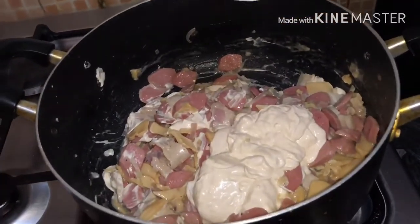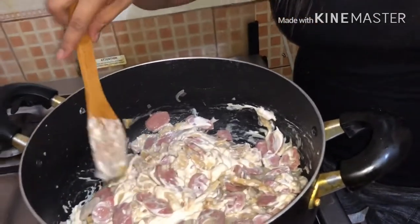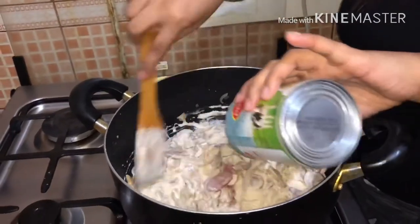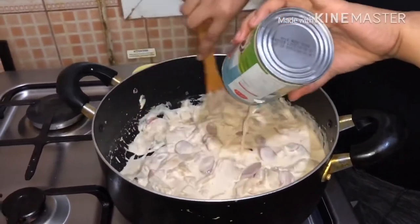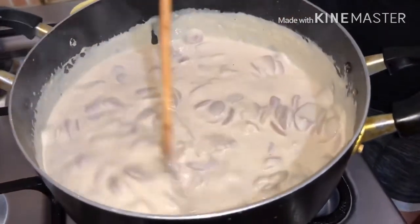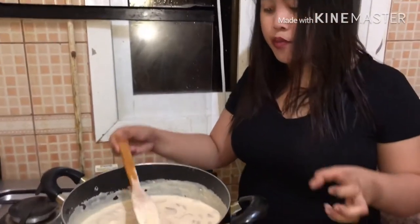Medyo magastos po ito, pero sulit naman po pag kinain mo. Kung mapapansin nyo po, malapot na po siya kasi lalagyan pa po natin yan ng evap — evap gatas po, evaporated milk. Paghaluan-haluan lang po. Hintayin po natin lumapot ang niluluto nating white sauce carbonara. Kung hindi po lumalapot, lagyan nyo po ng konting all-purpose flour. Yun ang palapot para hindi po malabnaw yung sauce.